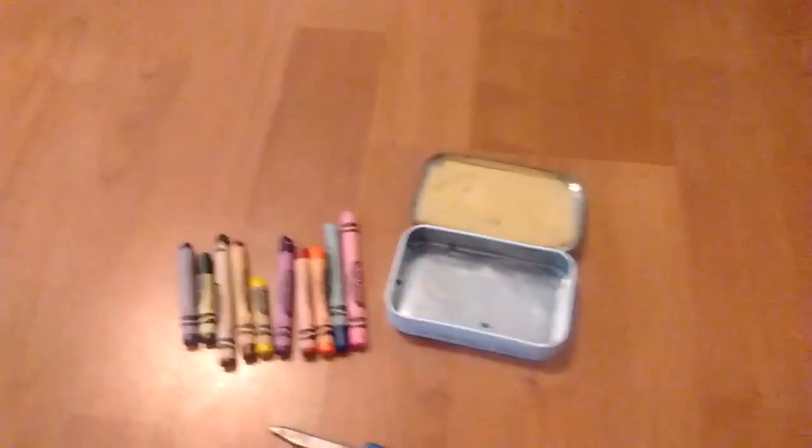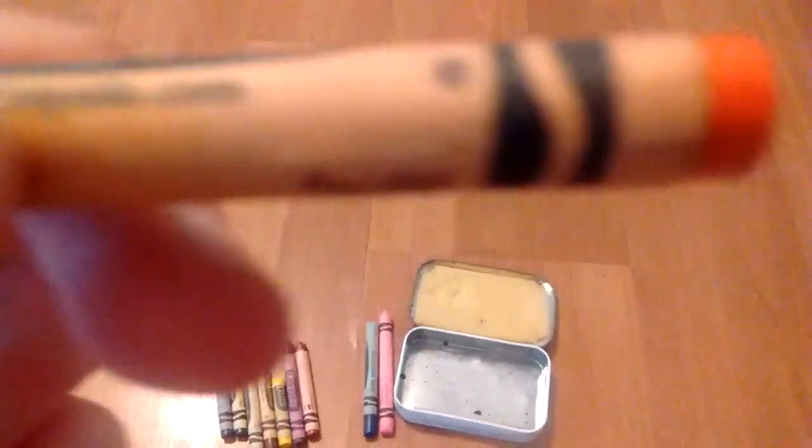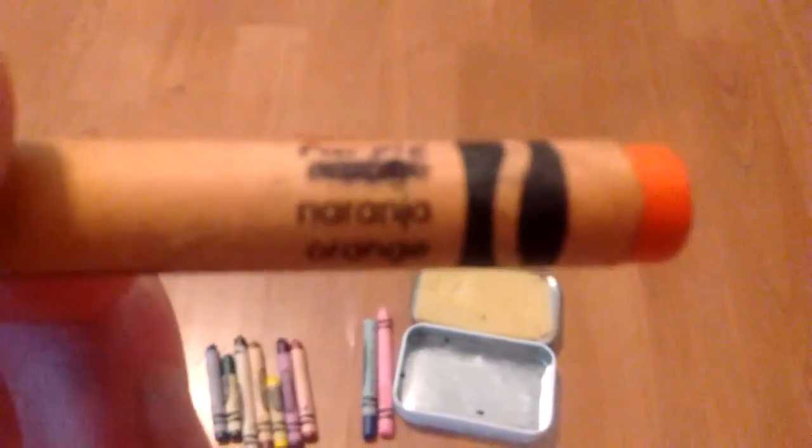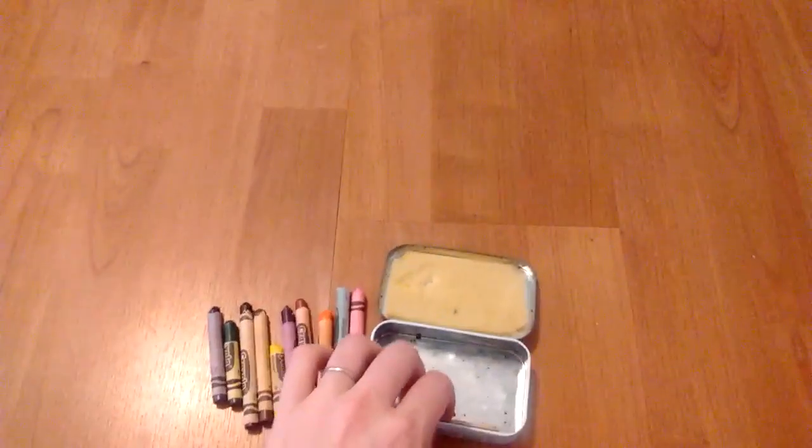Some snarky elder scribbled out the label on the orange one and wrote 'purple' instead. I thought that was funny. I just thought this whole thing was really interesting.